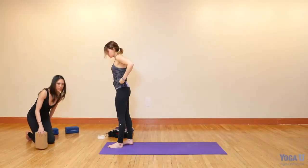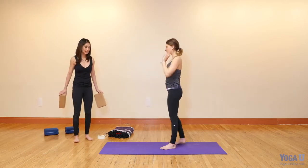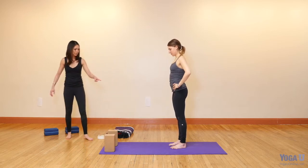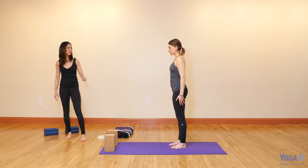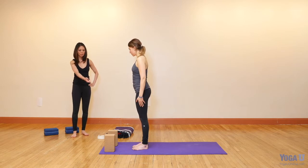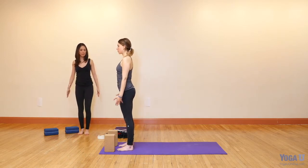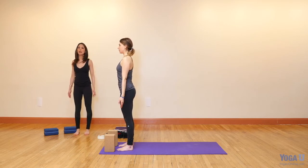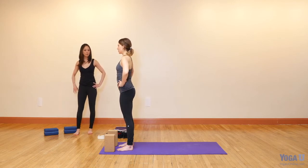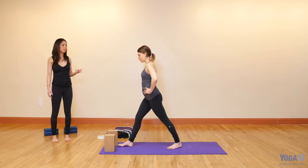So now we'll come into Parsvottanasana, building into Parivrtta Trikonasana. Parsvottanasana is intense side stretch, and you'll see in just a moment why it's called that. You'll stand with two blocks in the upright position at the very top of your mat, standing just slightly in front of the blocks. Stand with your feet hip distance apart and come into Tadasana. Set up your Tadasana from the ground up. Bring your hands to your hips. Keep your right leg forward and step your left leg back about three and a half to four feet — give yourself some length.